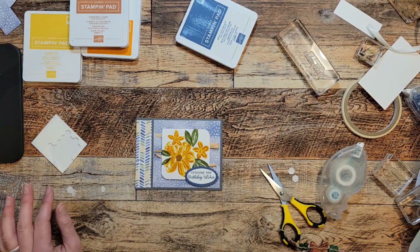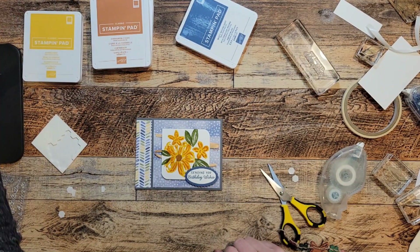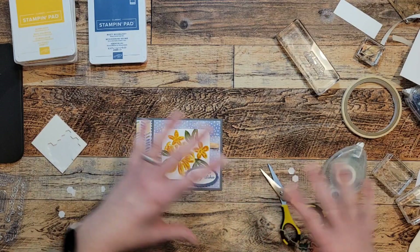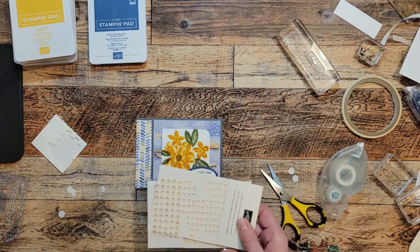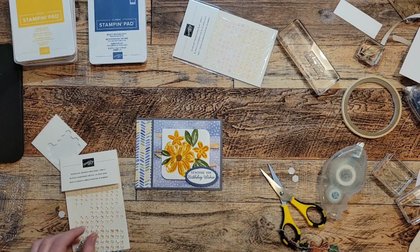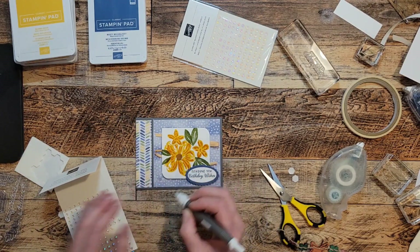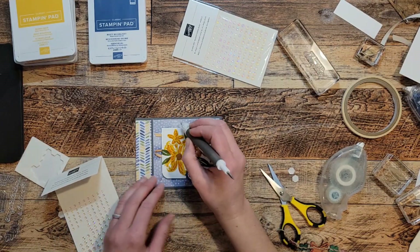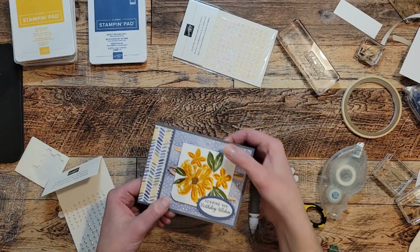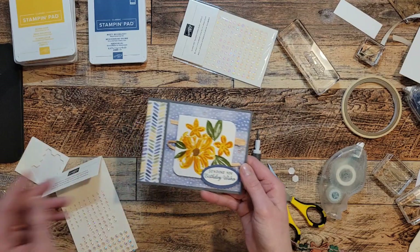I'm looking for my gems that came with the kit but I can't find them; as soon as I shut the camera off they'll probably pop right out at me. So we're going to use the iridescent rhinestones from the mini catalog — I think they are very similar to what's in the kit. There we go — that's card number one! Isn't that cute? If you needed to, you could maybe trim that a little smaller, but that's the book binding fold. Card number one!